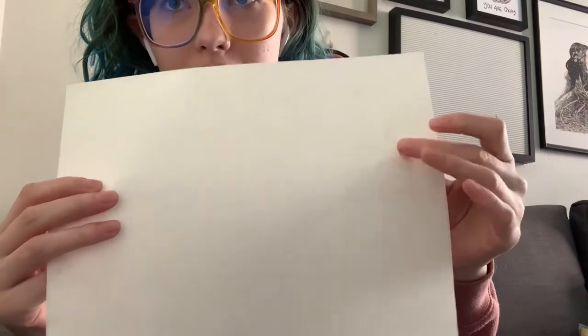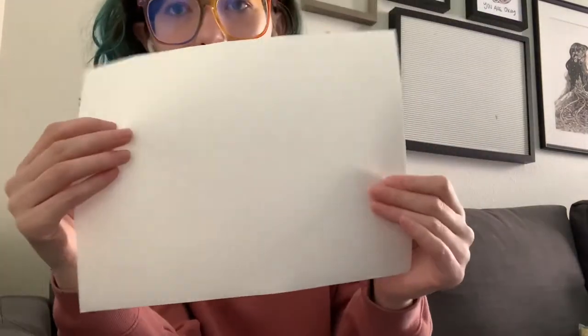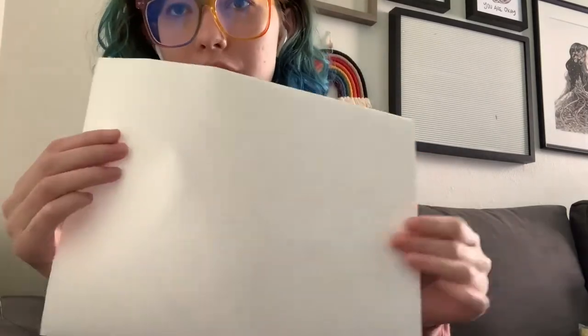On the front it's kind of fabric-y, and then on the back there's a plastic layer — it kind of feels like wax paper almost. I'm going to show you how to use this.